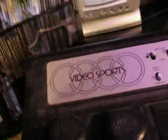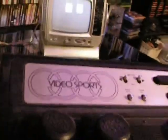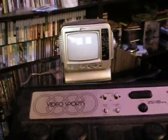So you've got the Video Sports, and here's the Coleco Telstar Alpha. I didn't mention it before, but this has got several games on it: Tennis, Hockey, Handball, and Jai-Alai. So that's it, everybody. Thank you for watching, and I'll talk to you next time.